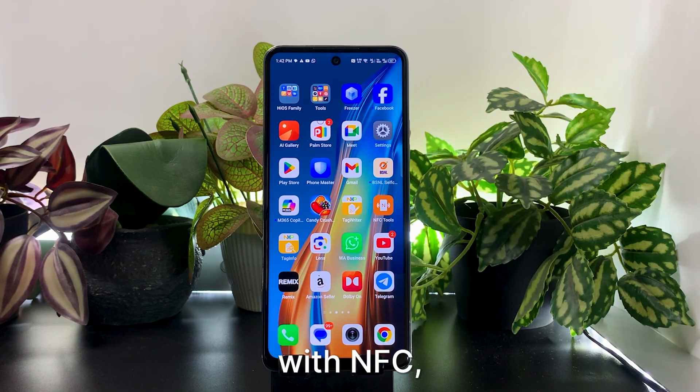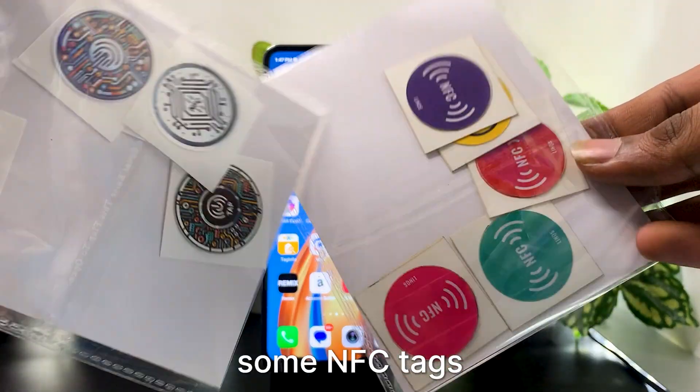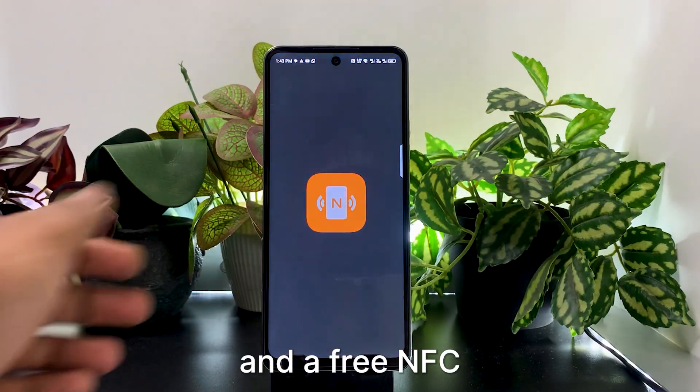To get started, you'll need a phone with NFC, some NFC tags, and a free NFC writing app.